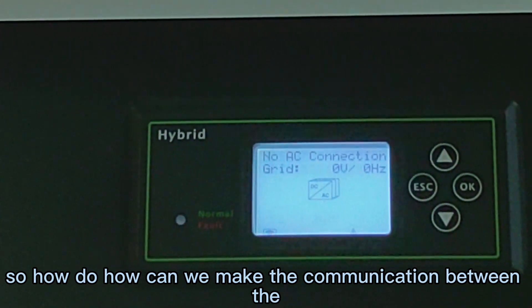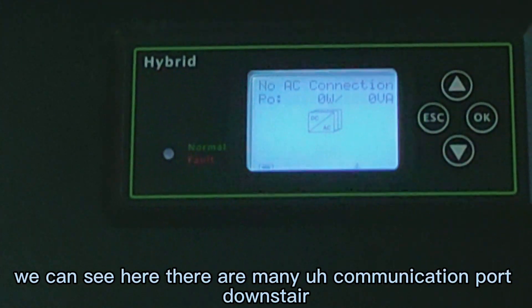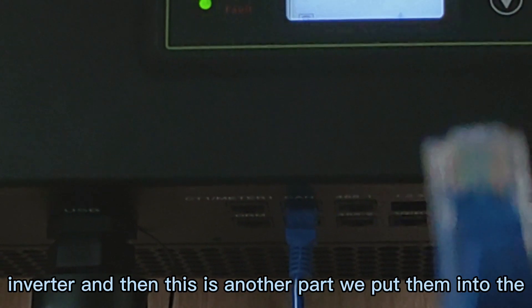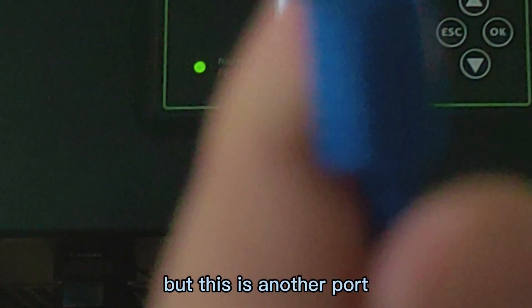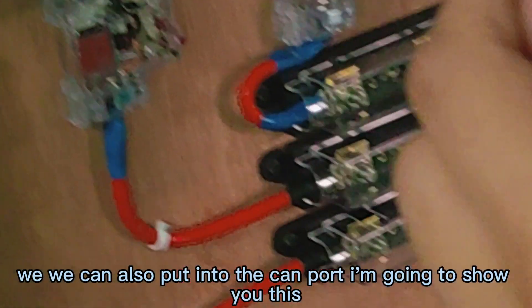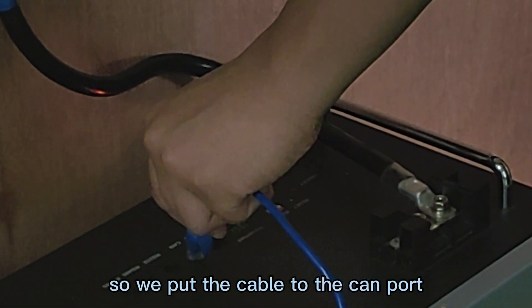So how can we make the communication between the hybrid 4W inverter and our lithium battery? We can see here — there are many communication ports. We choose the CAN port. Can you see the CAN port here? We put the communication cable into the CAN port of the inverter. And this is another part — we put it into the battery. We also put it into the CAN port. Can you see the CAN port here? So we put the cable to the CAN port.